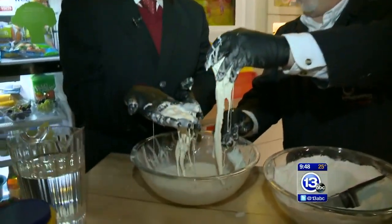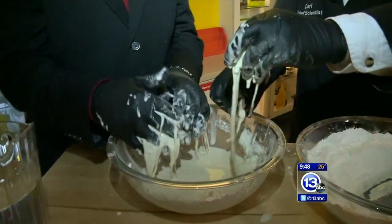Is it a liquid? Is it a solid? A class of materials like this is called non-Newtonian liquids.